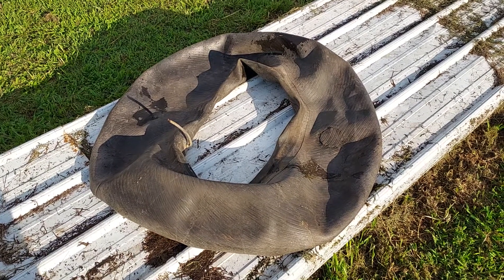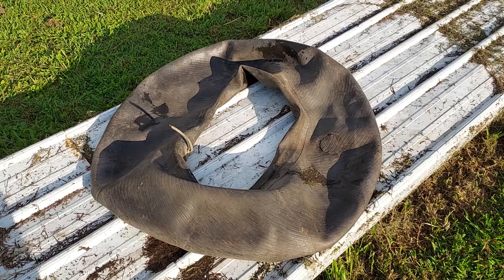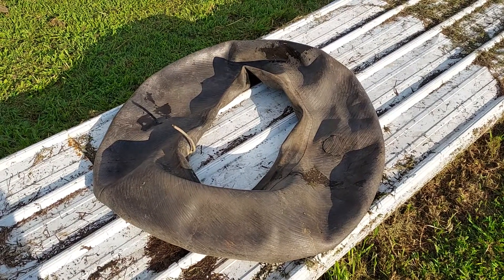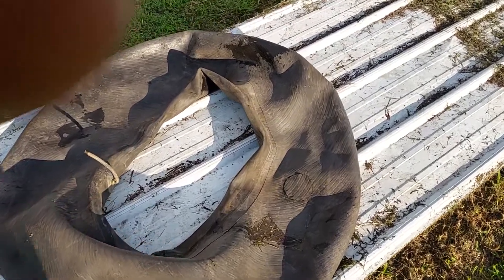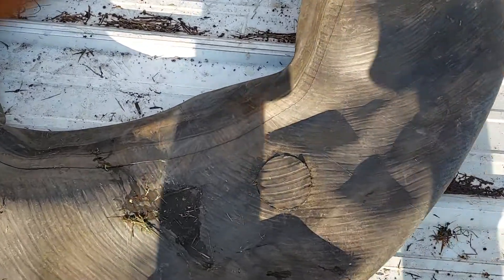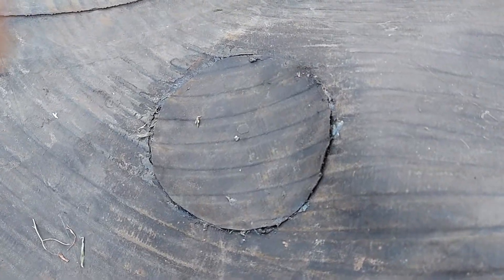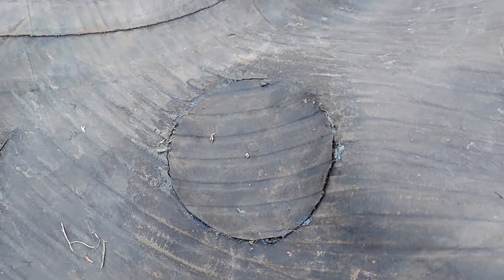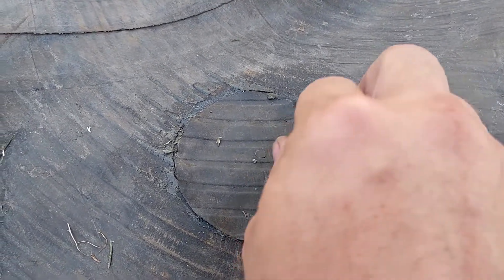This is a 1020 Firestone truck tube. Somebody's tried to patch it — I come across this quite often, but it's the first time I've seen them do it this way. Instead of using a patch, they actually cut a piece of tube, and it appears they used rubber cement.